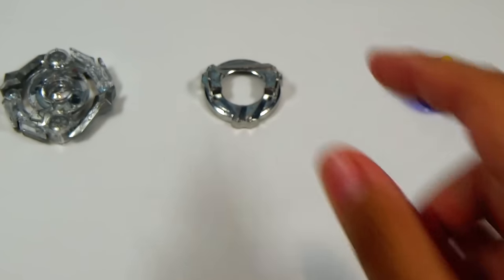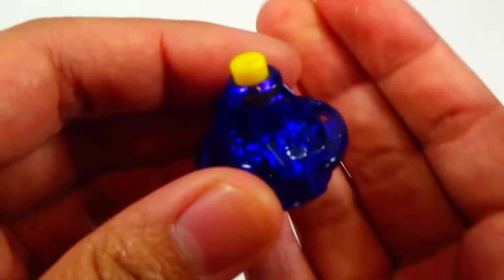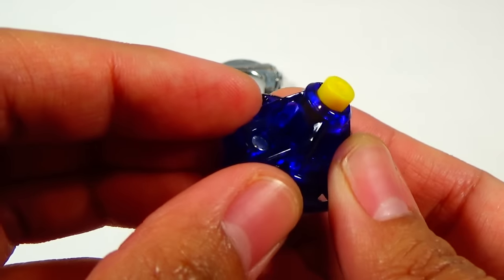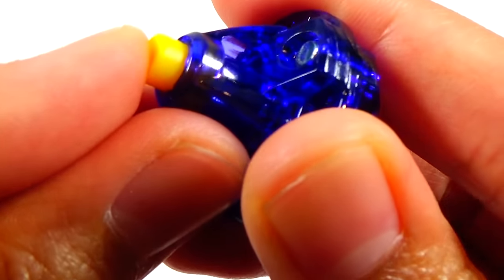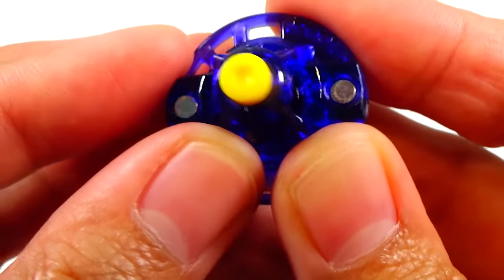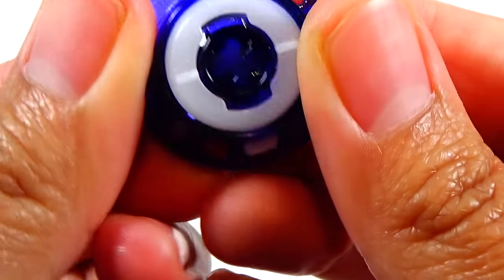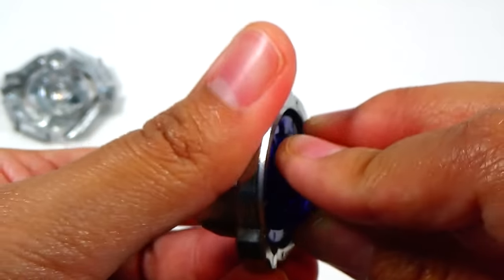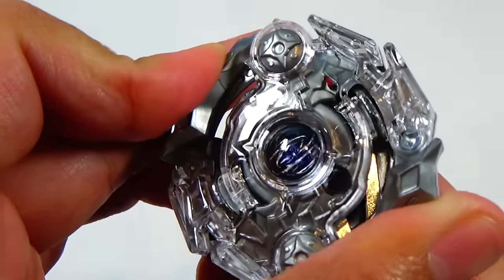Last, and definitely not least, is the driver — Extreme. Originally, this came with Excalibur, the original Excalibur. It's pretty much a rubber flat. This one feels not as rubbery; it feels a little hard, plasticky. But if you wear it down a little bit, it should get a little bit better. You can see the X for Extreme. Let's put this together and see if there are different ways we could align it.